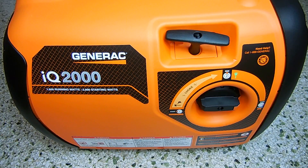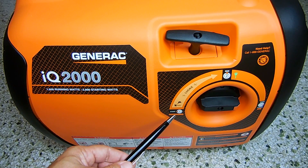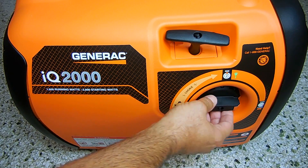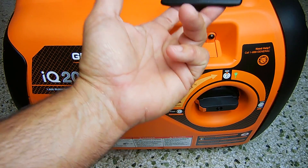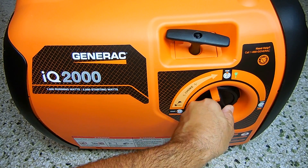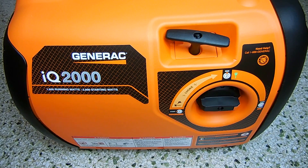Here's a look at the opposite side of the generator — the recoil start and a three position switch. Position one is the starting position. Once you have the fuel cap set to the on position, you pull the recoil. Once the engine starts up, you move it to the number two position. When you want to shut the engine down, you rotate it to the number three position, and you can also store it in that position.